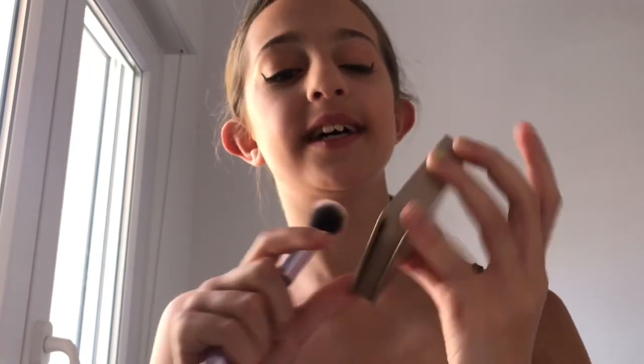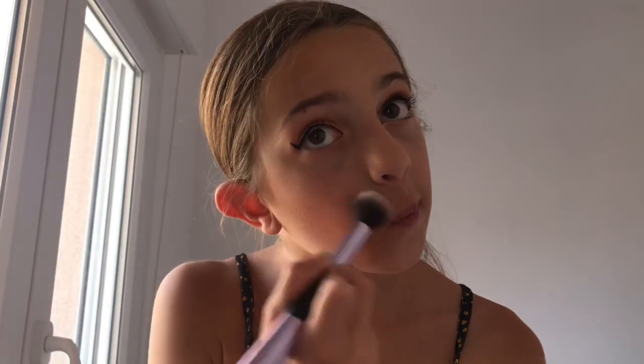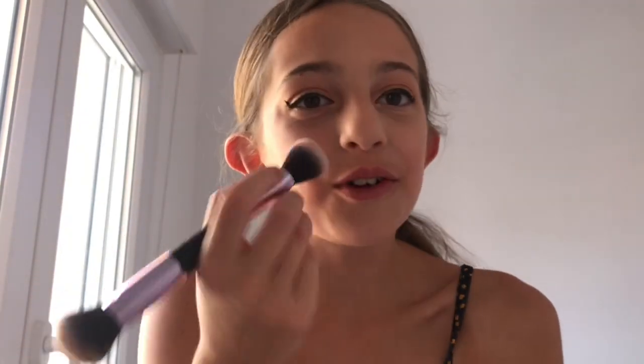I got a highlighter from Primark — it's called the Brunch Club Highlighter and it looks really good. I'm using the other end of the same brush and I'm going to add it here on the tops of my cheeks. I love this highlighter — it's so pigmented and a little goes a long way. I'm also going to add some to my lip, some on my nose bone, and some under my eyebrows. That highlighter is gorgeous.